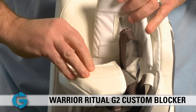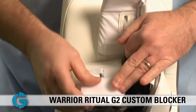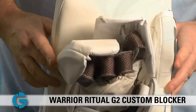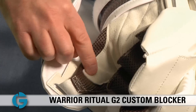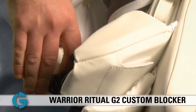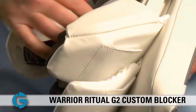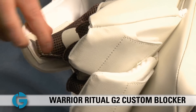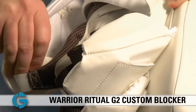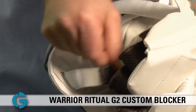You can do this on your index finger, and of course on the pad that covers your other three digits, so you can really customize the top of the padding to the fit you want. Looking at the thumb protection, it's got a strap right on top that runs through a channel, and you can customize the fit here as well. Pull the velcro strap down for a nice tight fit against the thumb, or loosen the strap for more play in your thumb if that's the way you like it.